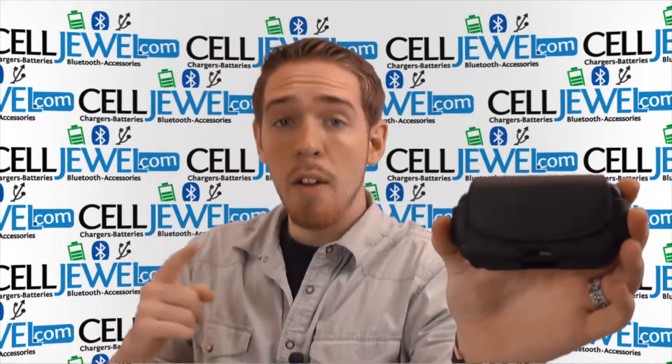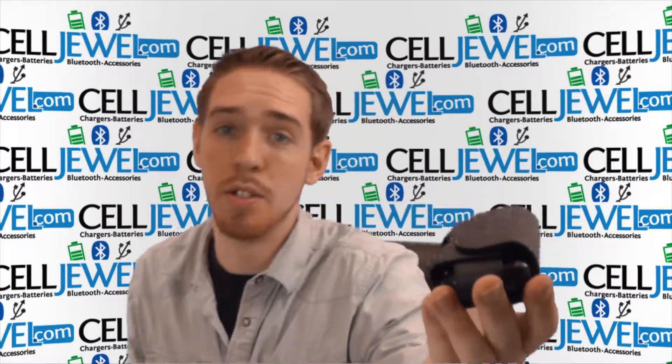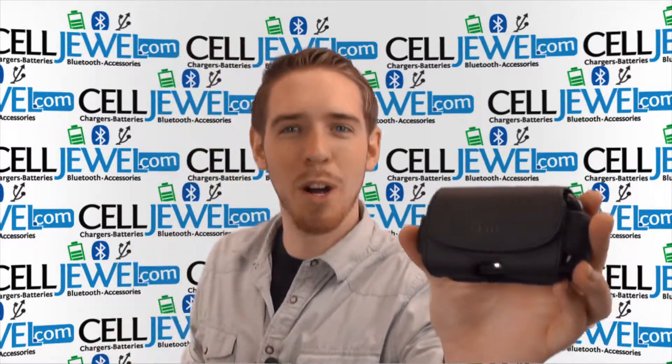Really awesome, really handy, really great price at selljool.com because we have all your cell phone accessory needs at phenomenal prices, so definitely come and check us out. Thanks for watchin'.